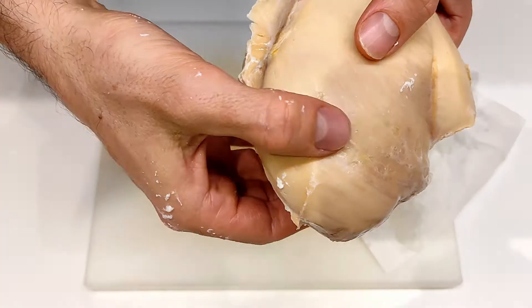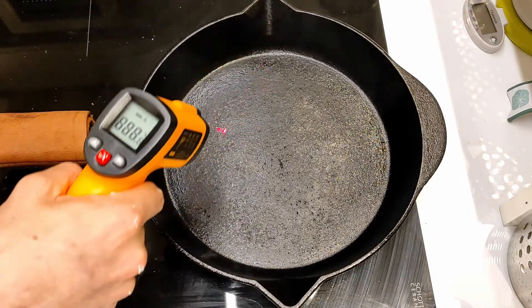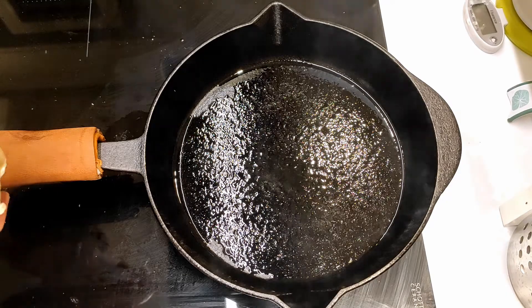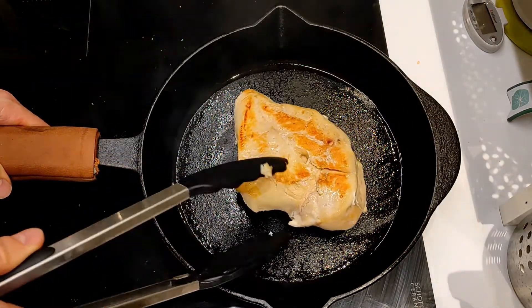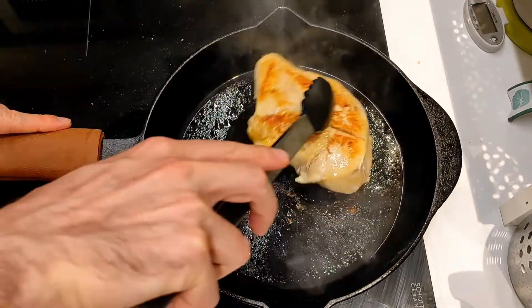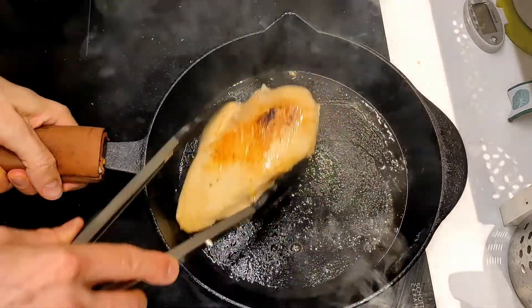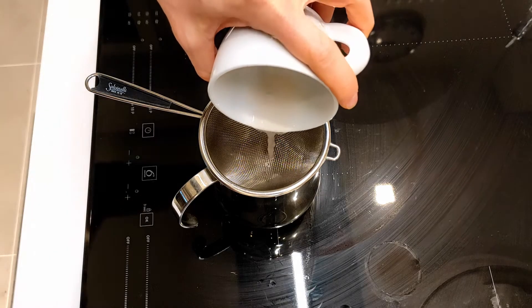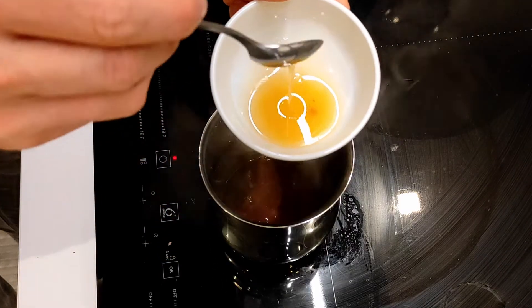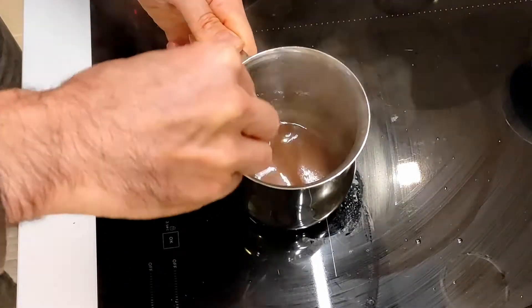Now we're ready for the final step: searing. This will develop many additional flavors. Cast iron pan, very hot — definitely over 200°C. The chicken is already fully cooked, so it's just a matter of a few minutes. I'm going to use the rendered fat from the skin here for an incredible extra flavor.